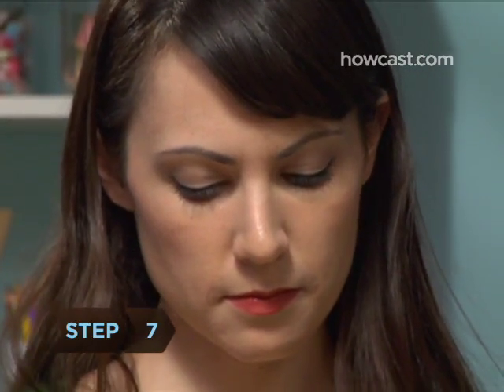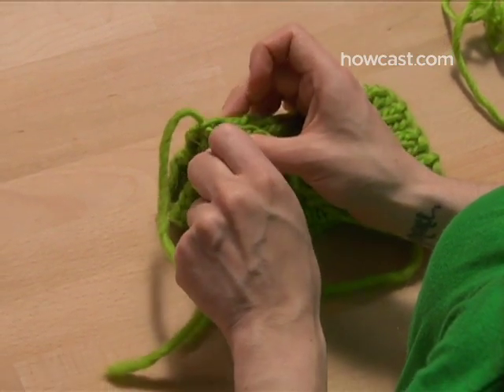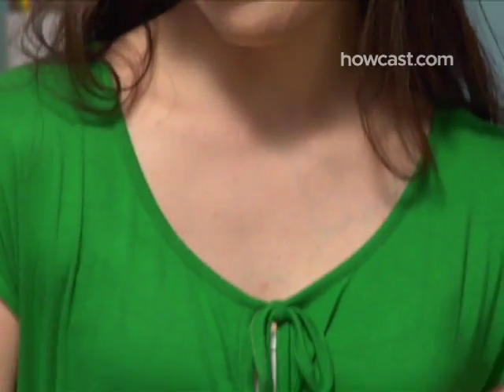Step 7. Starting at the top finger end of the glove, where there are 4 rows of rib stitching, use a yarn needle and the knotted tail of yarn to sew about 2 inches of the edges together. Cut off the yarn, leaving a shorter tail of about 2 inches, but don't knot it.